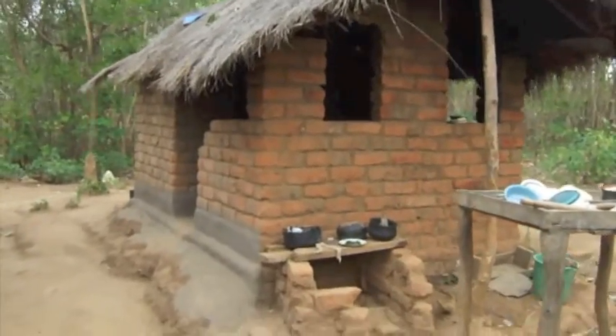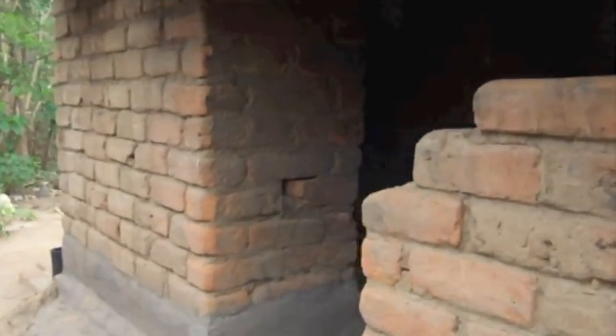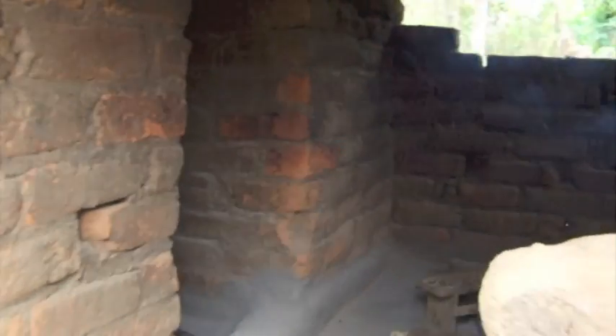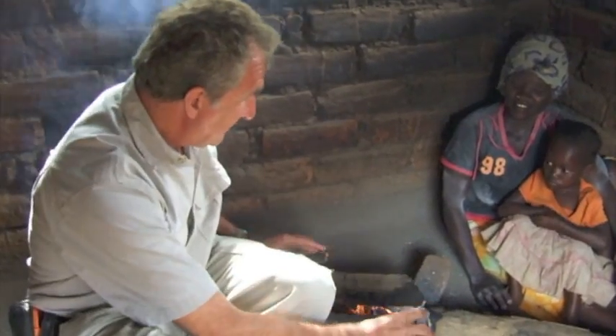This is a typical Malawian kitchen, and inside we have a three stone fire, which is the typical cooking fire they use in Malawi. My name's Geoffrey Ferber from Ripple Africa, and I'm sitting in a Malawian kitchen. This is actually a three stone fire — a typical fire that most Malawians use for cooking. You have three bricks, and then you have wood coming in from each side.